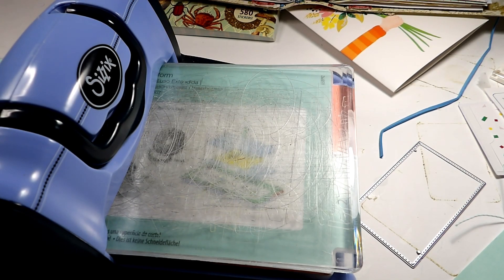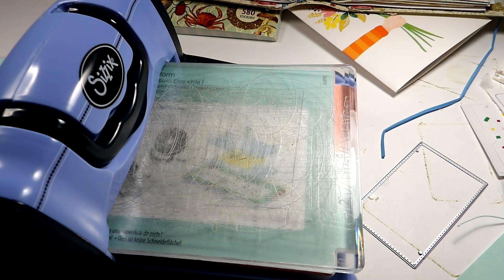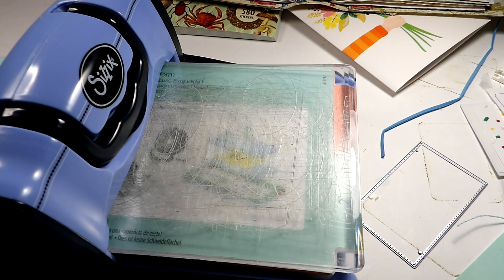Well hello friends and welcome back to my channel. I'm Sylvia the Crafty Old Lady and today I wanted to document some things for Mother's Day.